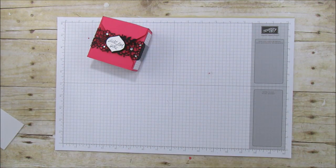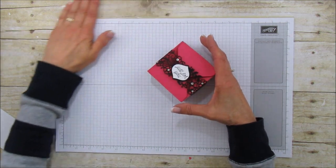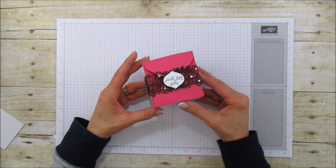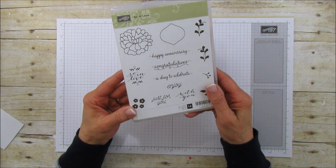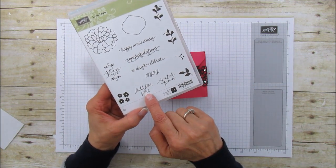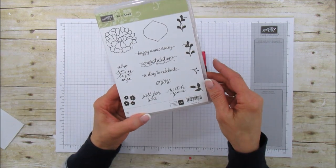To make the box I'm going to use our gift box punch board. The one I have is not Stampin' Up but Stampin' Up does carry it, and you can order those on my shop at stampingwithamore.com. The stamp set I'm using is 'So in Love' and I'm using this little border right here, and then I'm going to use the 'Just for You.'